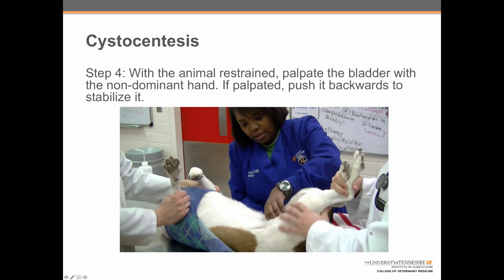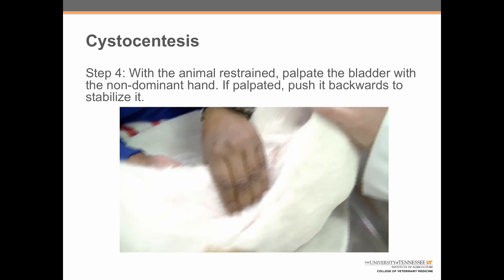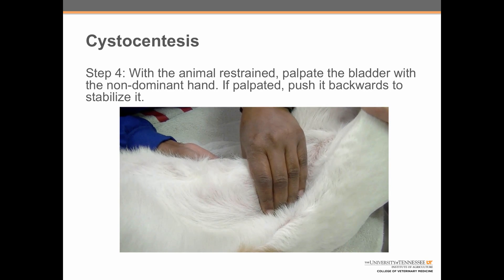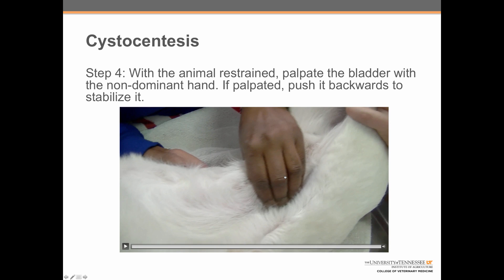Step four: with the animal restrained, palpate the bladder with the non-dominant hand. If palpated, push it backwards to stabilize it. Here we can see Shanna feeling for the dog's bladder. Once she has it captured, she is going to push it backwards to hold it stable for aspiration.